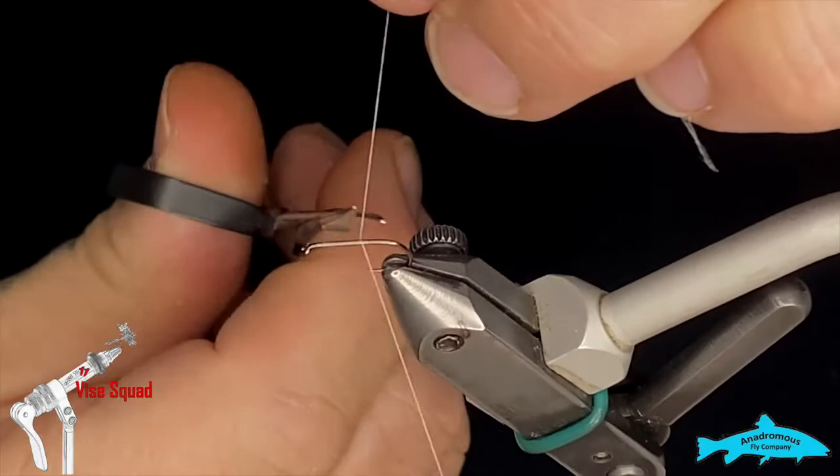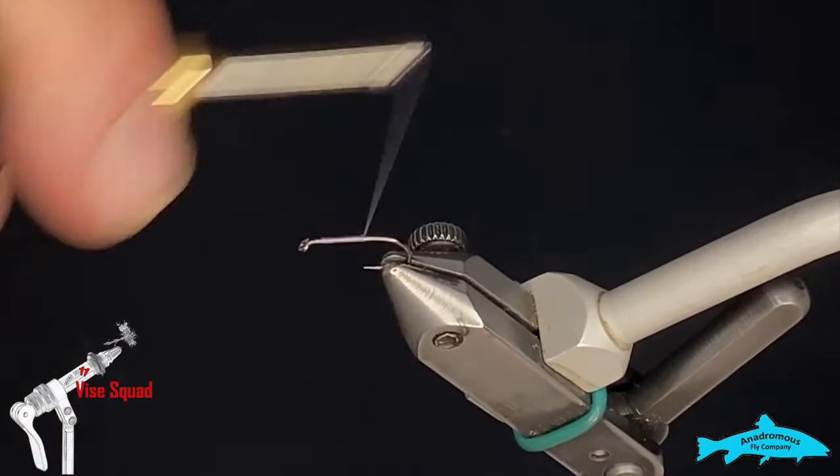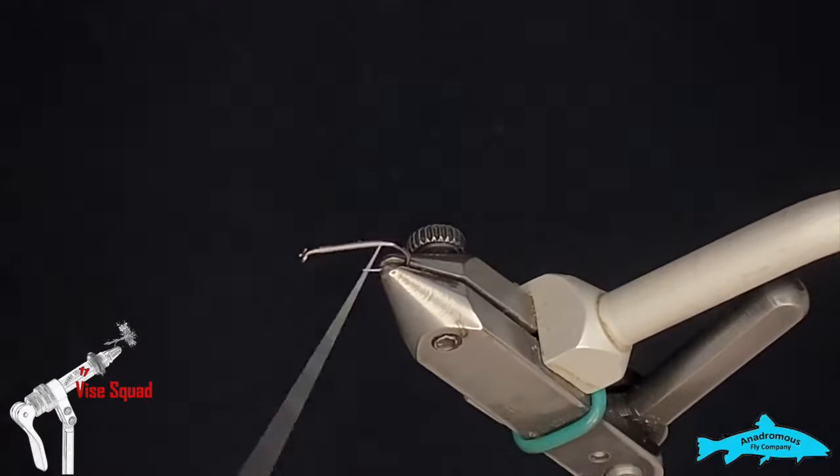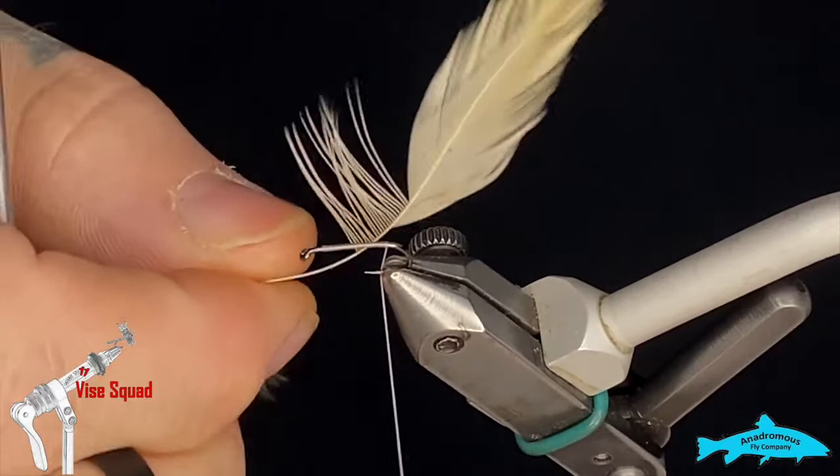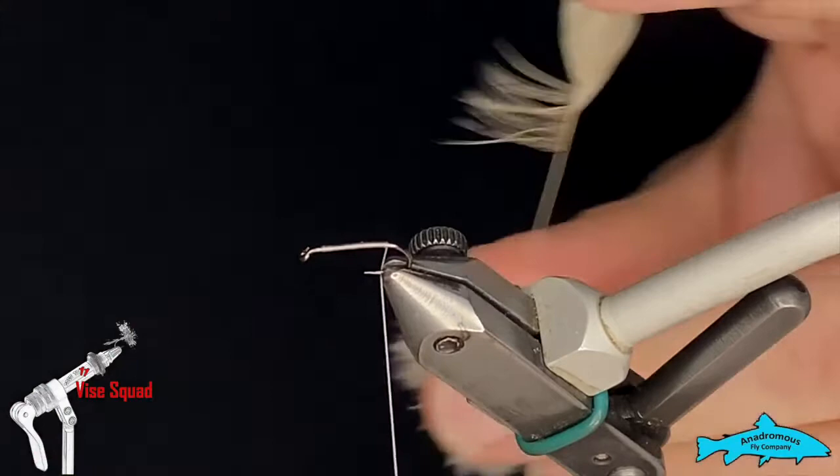We'll run the thread down to the bend, more or less there. The tail is going to be — what the pattern calls for — light ginger hackle fiber. I didn't have any feathers big enough to make a tail out of my light ginger hackle, so I grabbed a creamy colored saddle hackle; it does the same job. We're going to pull a few fibers off the side, buck them straight off, and keep the tips all nice and straight.